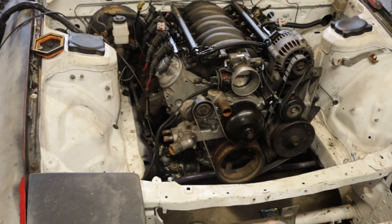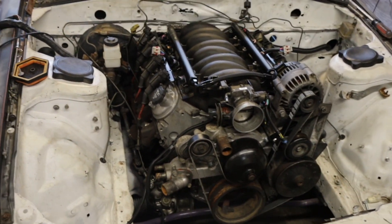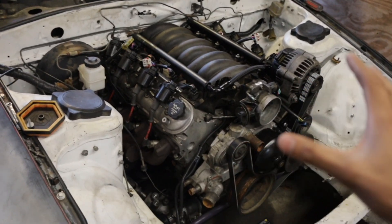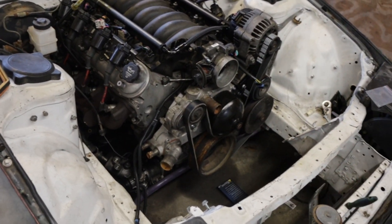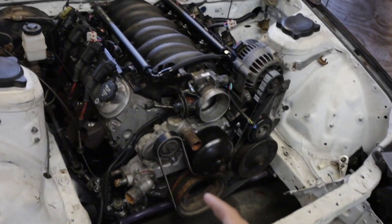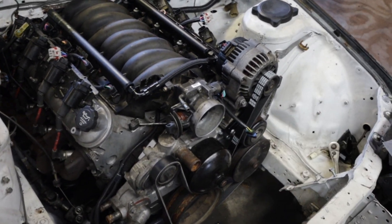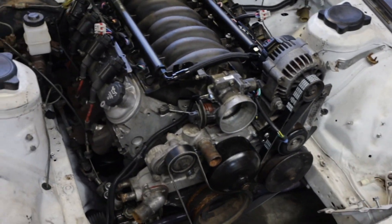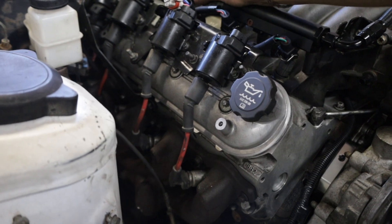This right here is a 2004 LM7 5.3 motor out of a truck. People say LS swap, but it's really more of an LM7 — it's a truck motor, iron block 5.3. They can handle a lot of power if you ring gap them. I actually didn't ring gap this; it's a bone stock 5.3 out of like a Chevy Silverado or something like that, but with some goodies on it.